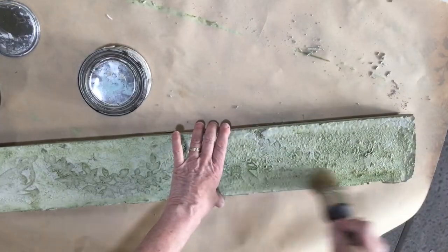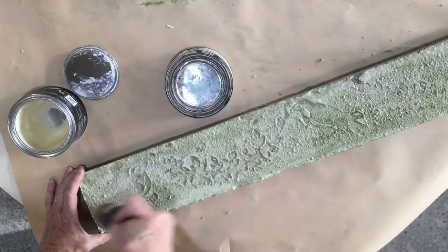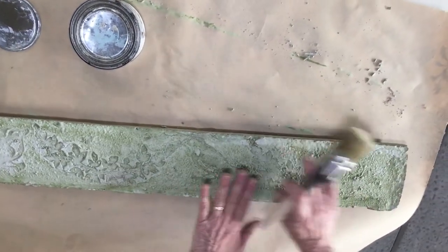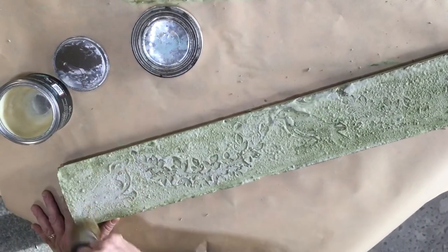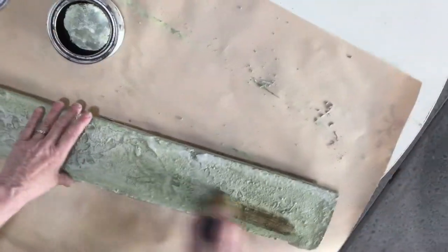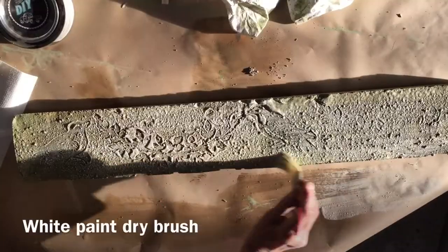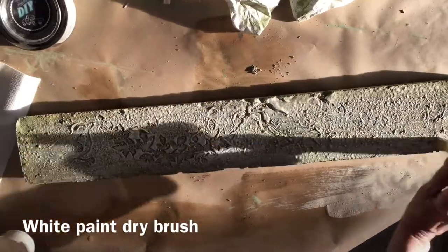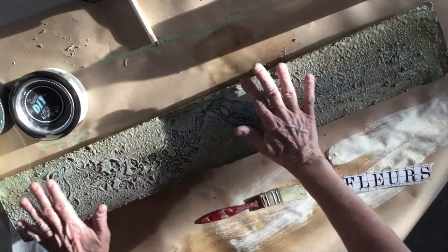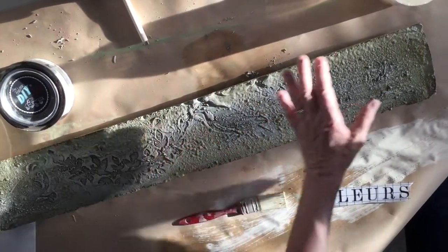I'm using a clear wax on this — the green wash has dried. You can see where the cement was a little softer the imprint is deeper, and where it dried more the imprint isn't quite as deep, so that's something you'll have to play with. I added just a little bit of clear wax and brown wax over it, and then did a light white dry brush over the top edges. A lot of this you're just going to have to experiment with to get the look you're going for.